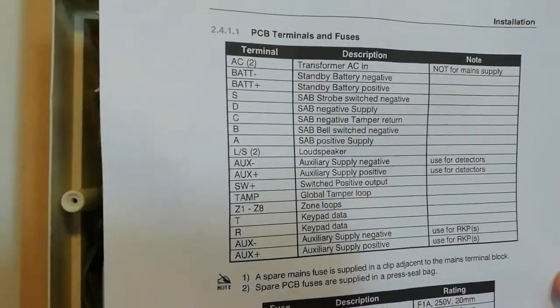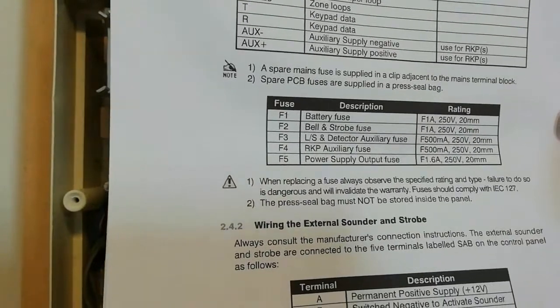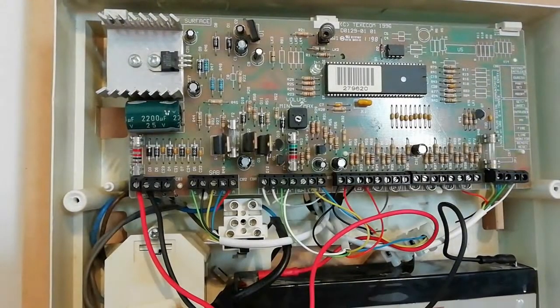The manual also shows all of the fuse values and locations in case the fuse blows, and some information about how the external sounder and strobe are wired to your system.